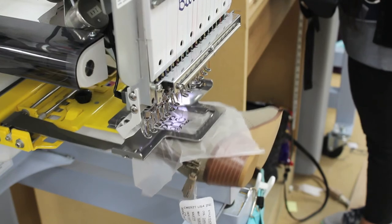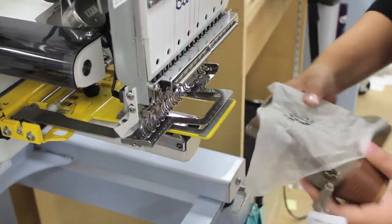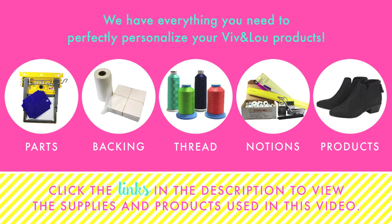When your sewing is complete, remove the product from the frame. There you have a finished item. Click the links in the description below to view the items used in this video.